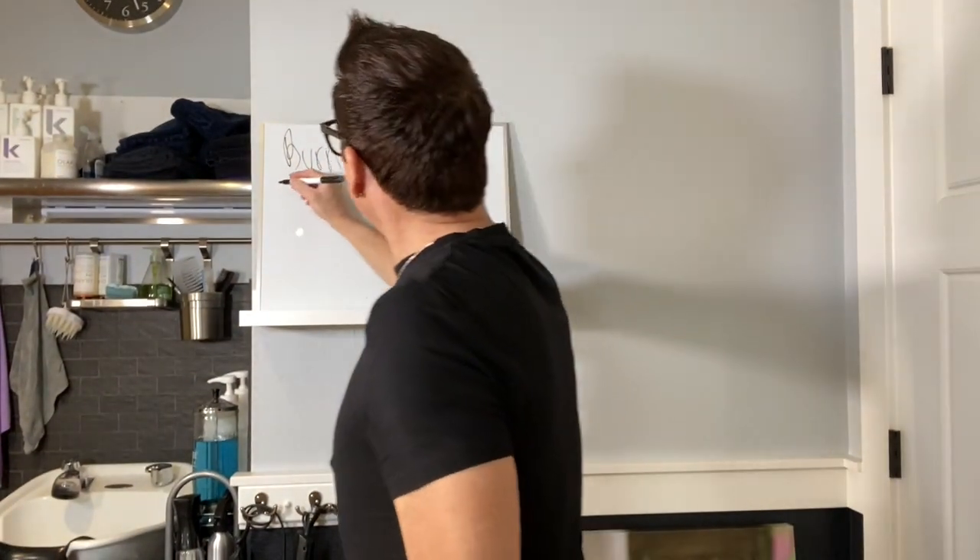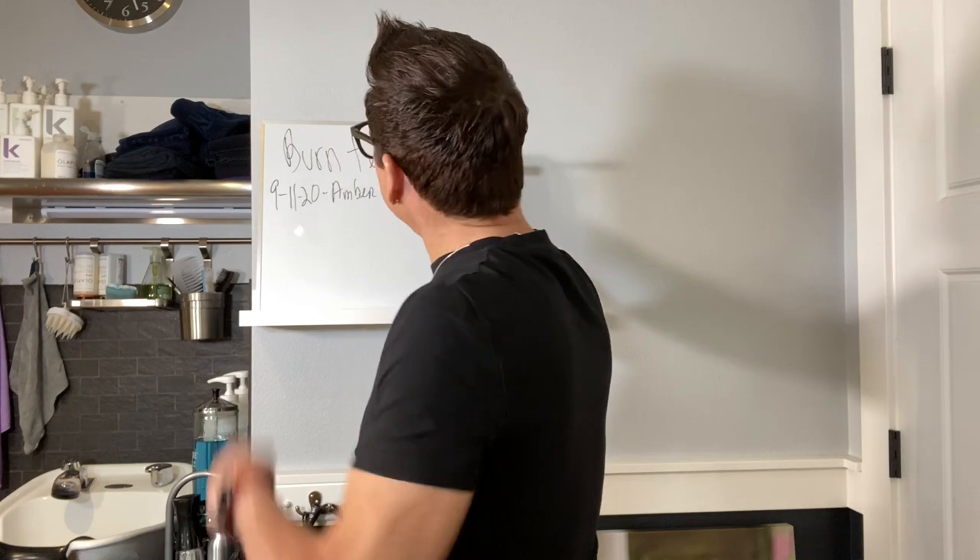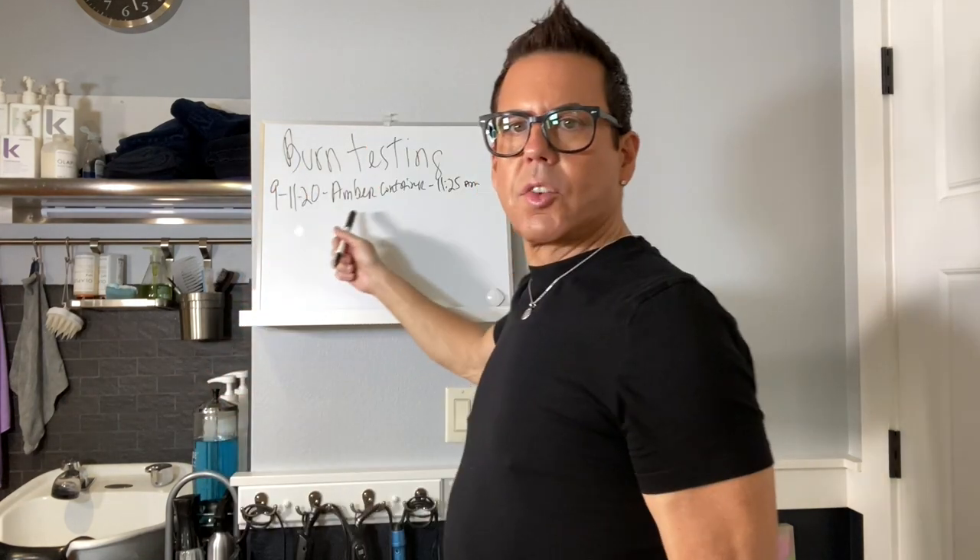I'm going to start the HT test. The first candle I'm testing is this amber candle — I made it on 9/11, so it's been over two weeks. The fragrance oil I have in here, bought from Candle Science, is rosemary sage and ocean rose. It's 11:30, I'm going to place this candle in the bathroom next door. I'll be right back because I'm testing different rooms. I started at 11:25 so I can track the time.